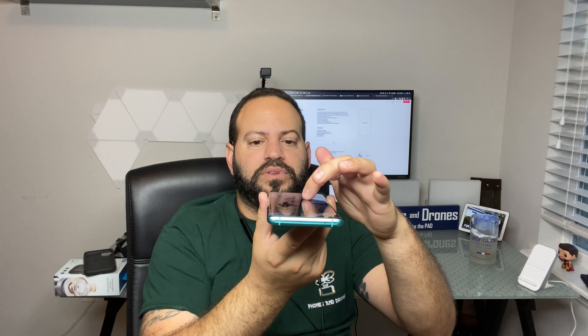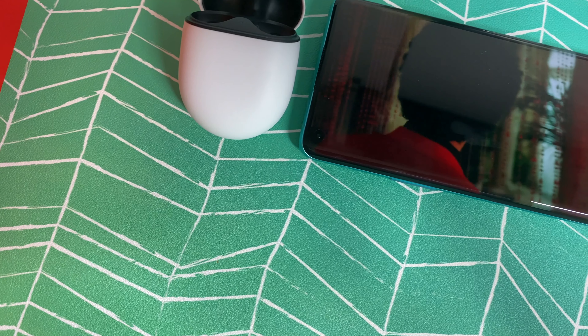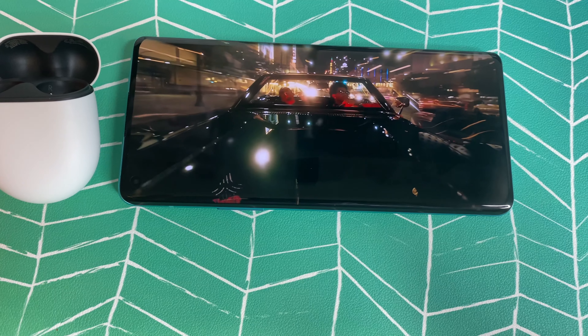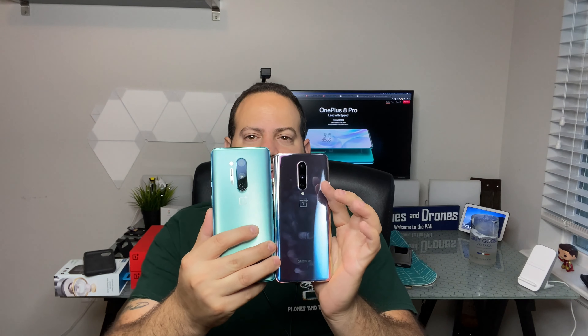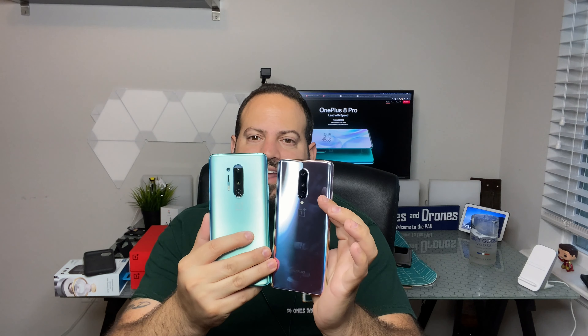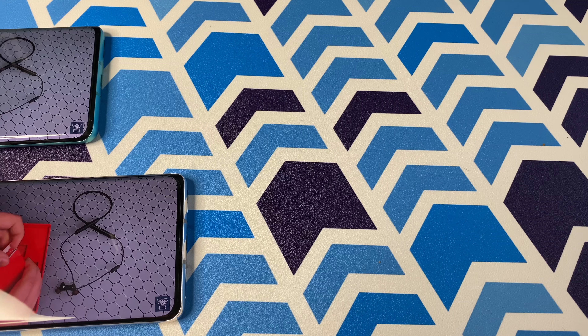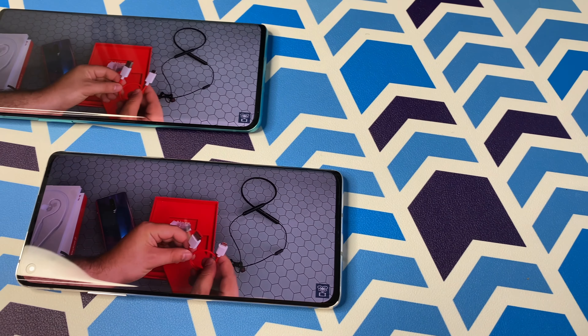One thing that has been talked about endlessly is the curved display — the waterfall edge, whatever you want to call it. It doesn't register a lot of accidental touch inputs for me personally, but a lot of people have complained about it. I don't mind the curved edge — I think it looks great — but it's something to keep in mind. OnePlus did opt to keep it on this 2020 model. You can also see the awesome new color patterns; the Interstellar Glow really changes depending on the angle.